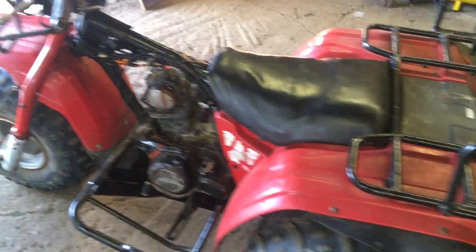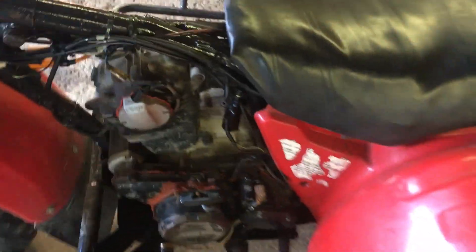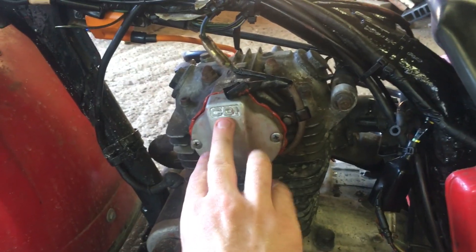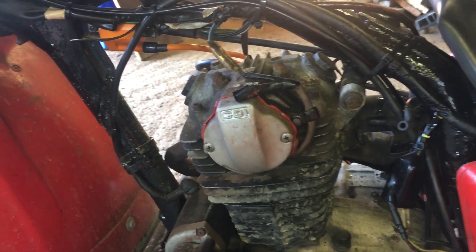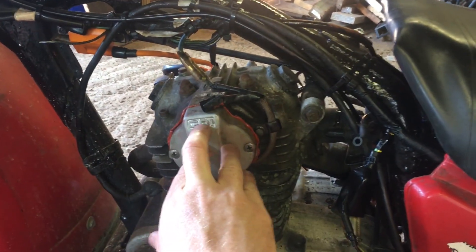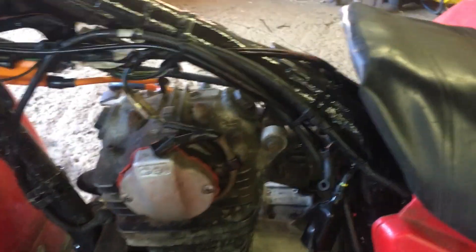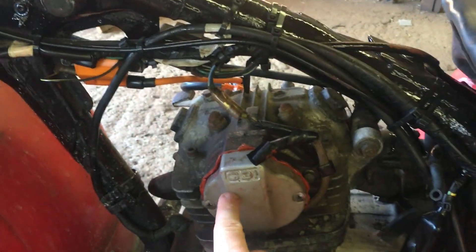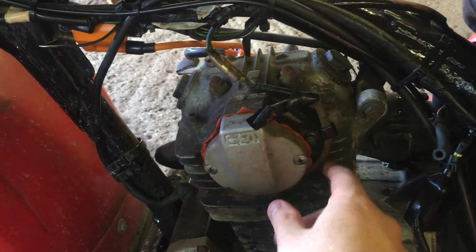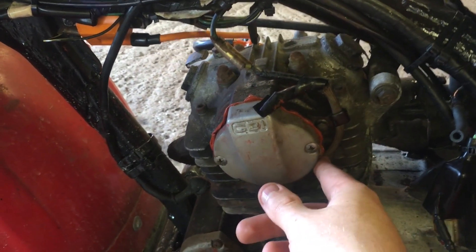Hey guys, welcome back to the shed. We're going to be doing a video on the pulse generator, which is this unit right here hidden behind the CDI cover. I want to give you guys a rundown on how this works, how to set it up, and what to watch for. With the CDI cover on, we only have two wires coming out of here — basically a positive and a negative.